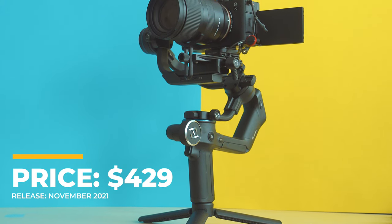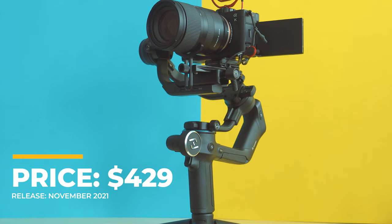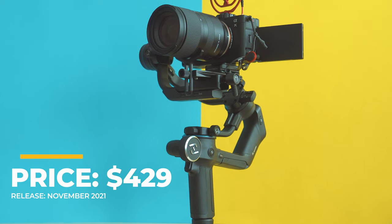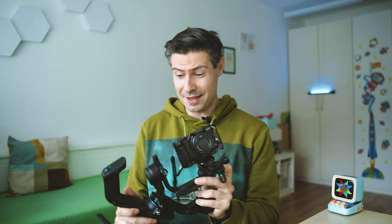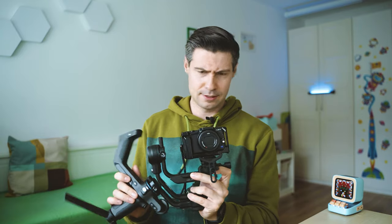Disclaimer: I got the unit for testing from Feiyu Tech, and kudos to them for still being interested in my opinion after I didn't spare them criticism of the Feiyu Pocket 2. I was looking forward to trying this out — let's dive in and figure out whether this is a reasonable alternative to the obvious market leaders, the DJI RSC series.